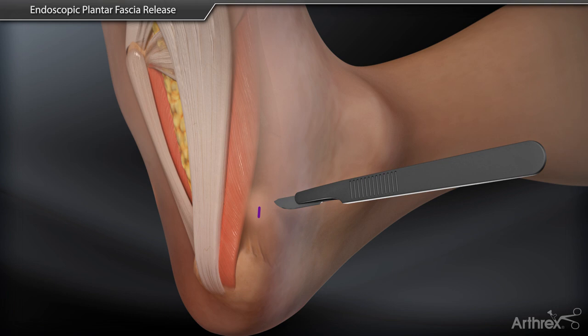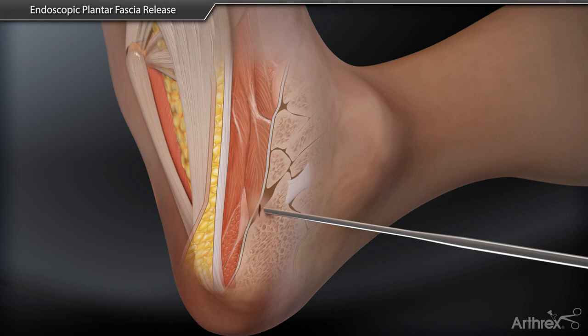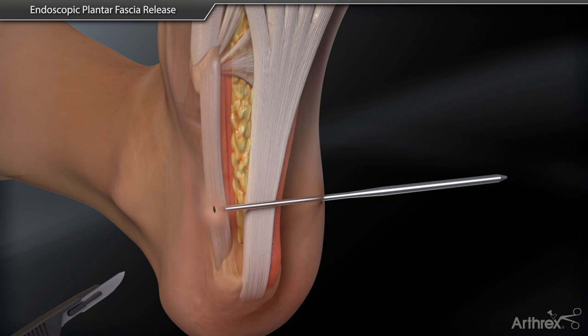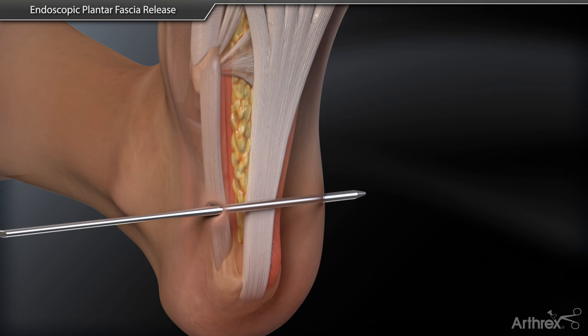A small medial portal incision is created on the plantar medial heel. The plane finder instrument is inserted inferior to the plantar fascia and guided laterally until the lateral skin is tented. A lateral portal incision is created and the plane finder instrument is inserted until the thickest diameter of the instrument is exposed laterally.